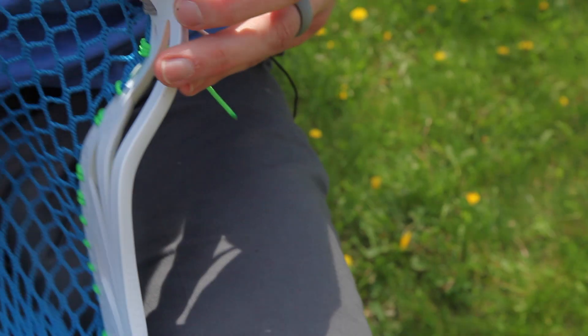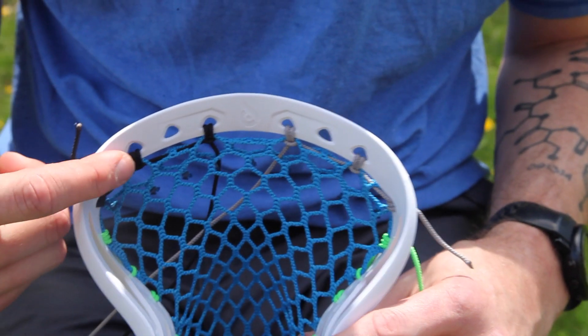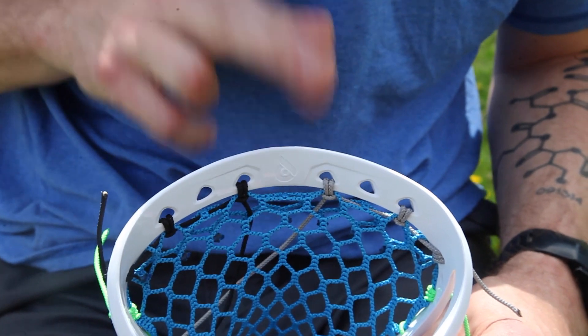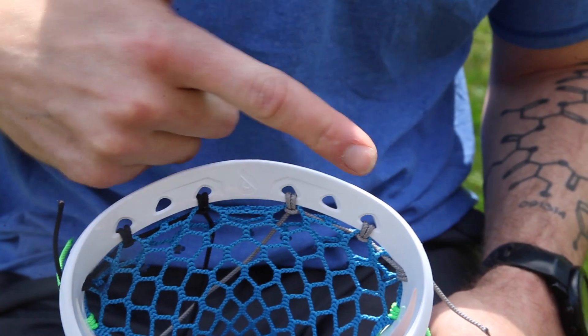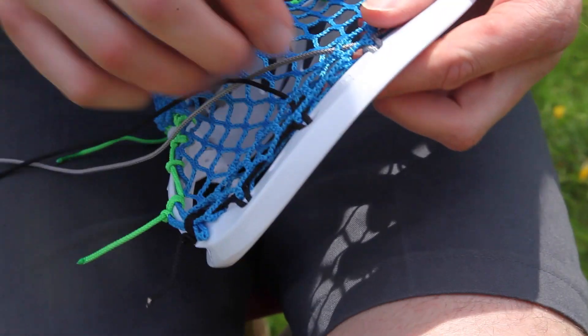We've got our sidewalls and our throat string in. Now I'm going to go back and finish my transitioning top string. You can see the black starts on this side, the gray starts on this side, and in the center they're going to swap — so it looks like the strings transition, hence 'transitioning top string.'